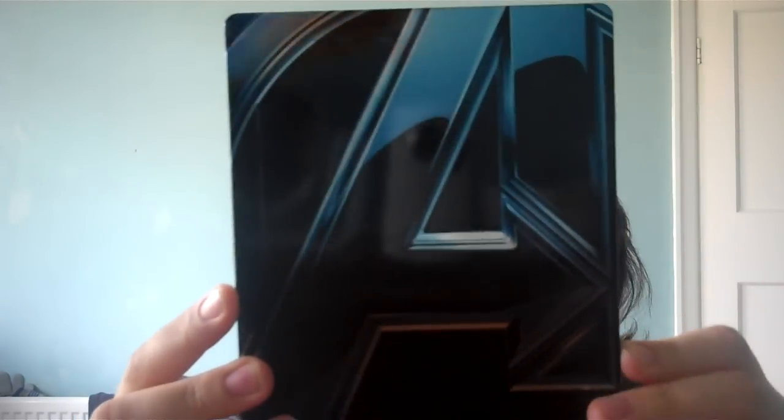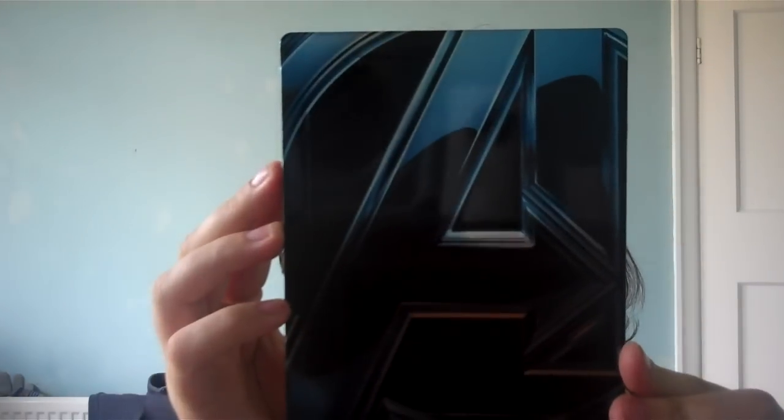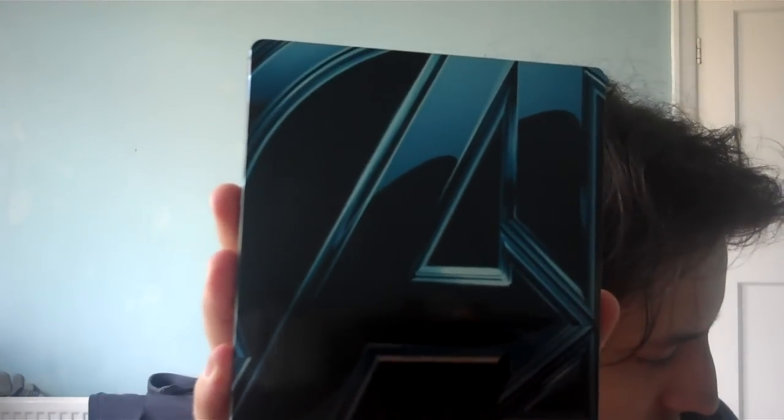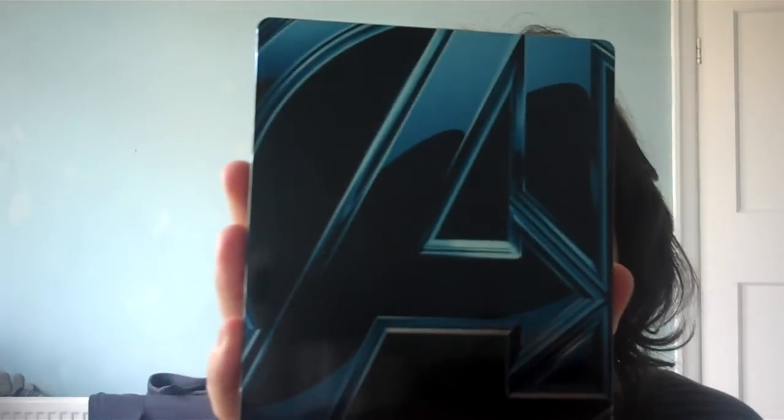So that's the Avengers Assemble HMV Exclusive Steelbook. Yeah, I think that's about all I need to say about that. I'll see you on my next video — please rate, comment and subscribe, and I'll see you later.